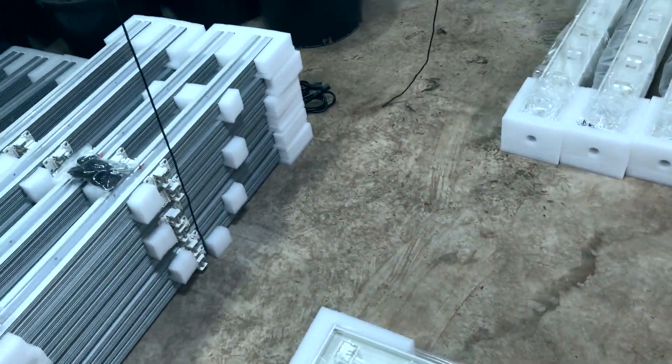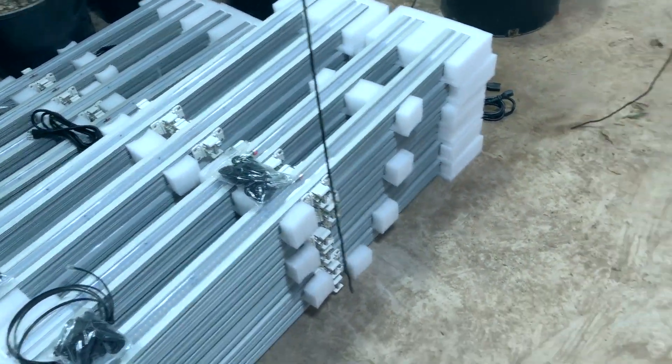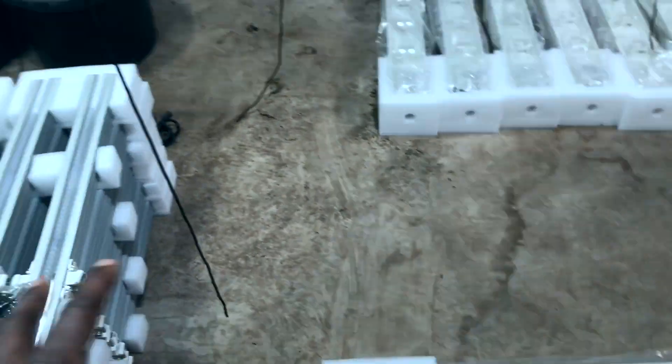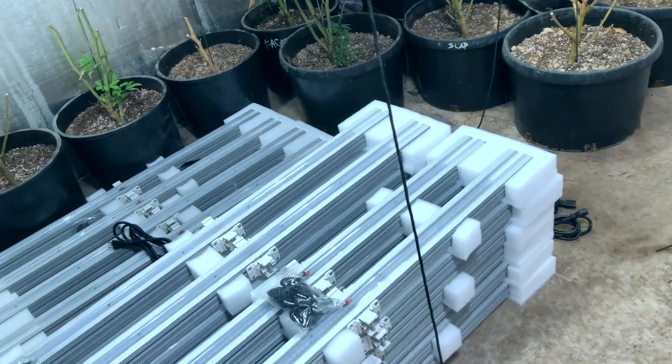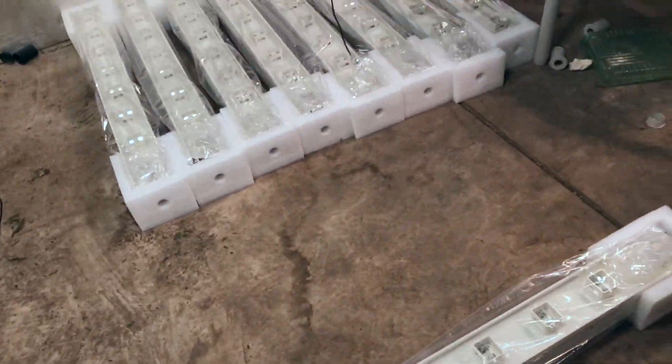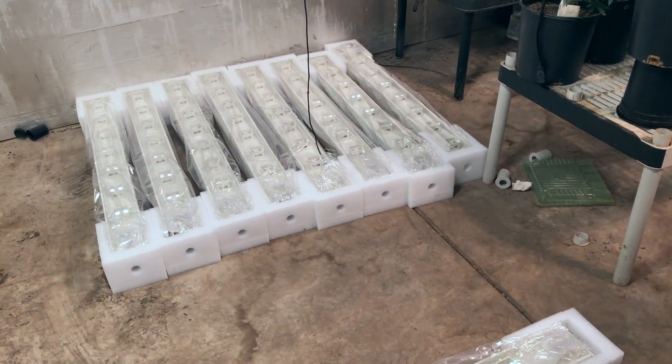Got everything moved and items separated. So what we got to do, we got to hang the base first and then we just click in the lights because they just plug and play. So just click, hang the base.